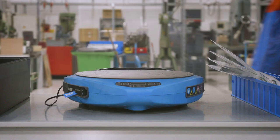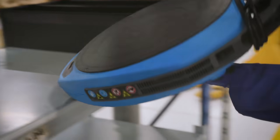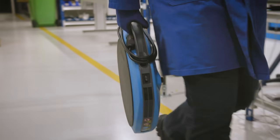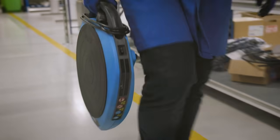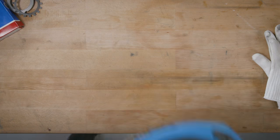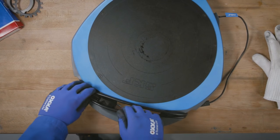The SKF Portable Induction Heater TWIM15 is designed to heat up bearings and components. The heater is lightweight, and the built-in handle makes it convenient to transport and easy to store. It can be used in the field or on the workbench.